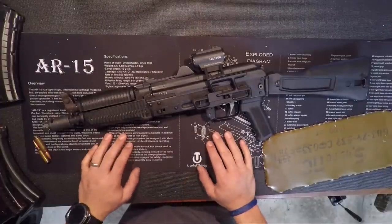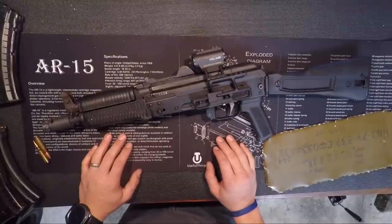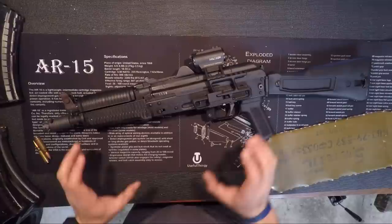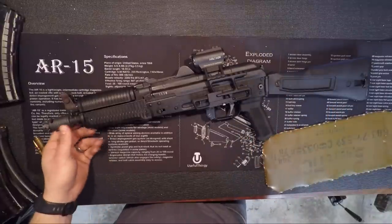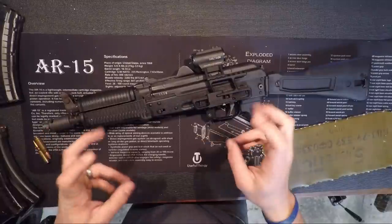Welcome back guys, Matt with Not an Operator here, talking about the Arsenal SLR-104UR. I have wanted one of these rifles ever since I saw Pierce Brosnan riding down the streets of Moscow in a tank carrying a Krink.